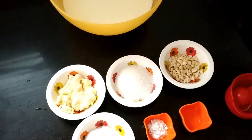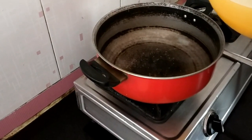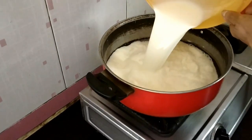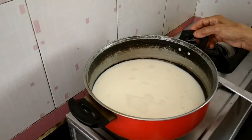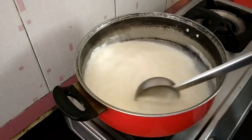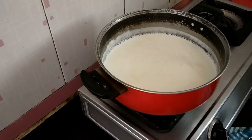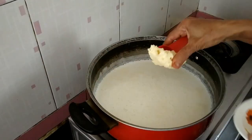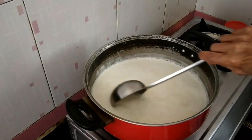Now take 1 litre thick milk — that is 5 cups makes 1 litre milk. Let it boil nicely. See the milk is boiling nicely, stir it once. Now I am going to add 100 grams of sugarless kova.